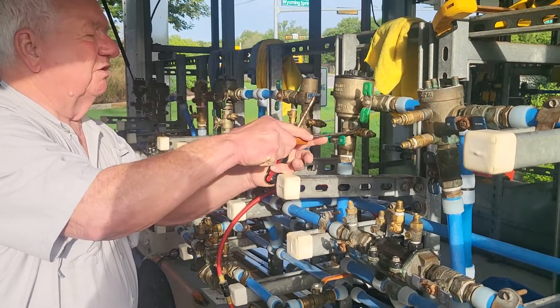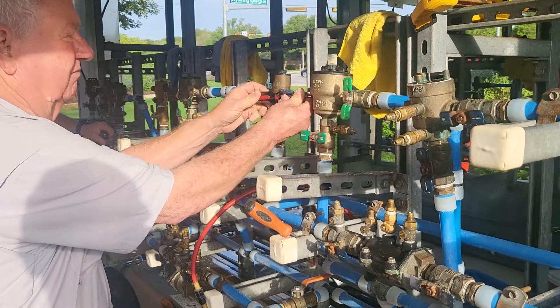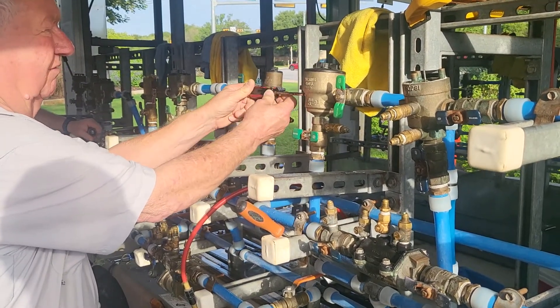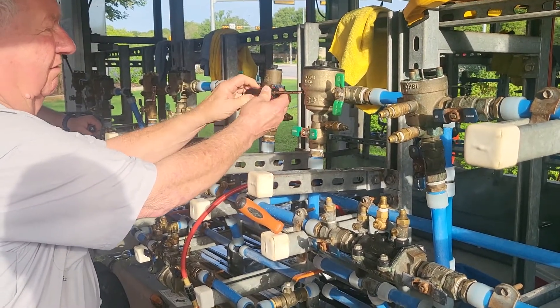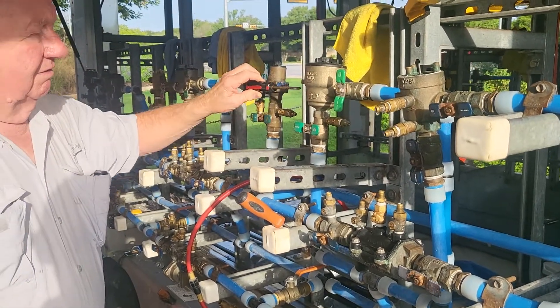Vent valve. It doesn't make a difference which one I do first. You all heard that. How are you flushing it with no water to it? You got all your valves shut off. How's it flushing?